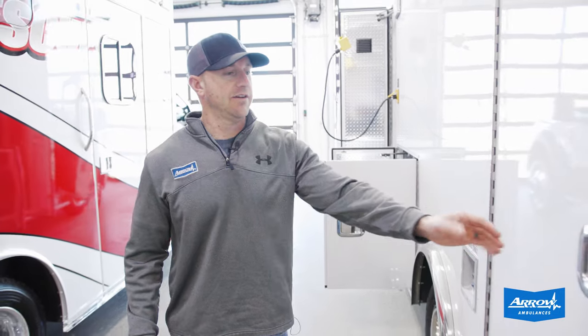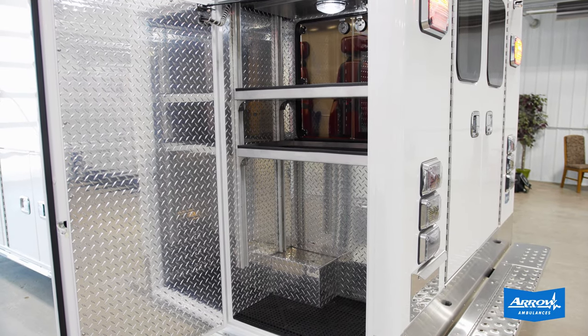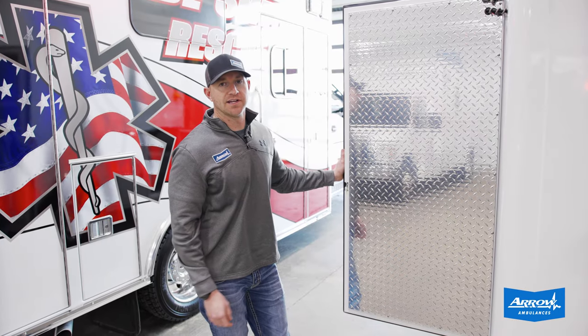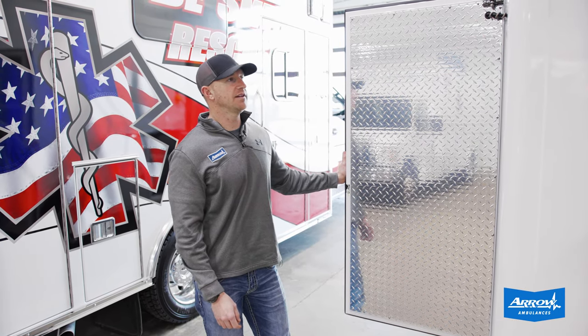Moving back to the L3 compartment here — nice big tall L3 compartment with a couple of adjustable shelves in here, along with inside-outside access, so you can get access from the interior or the exterior.